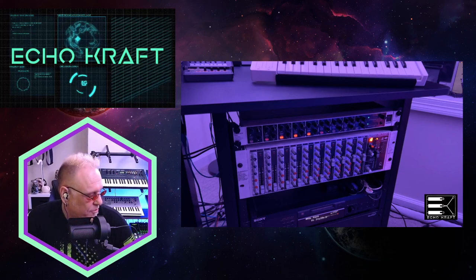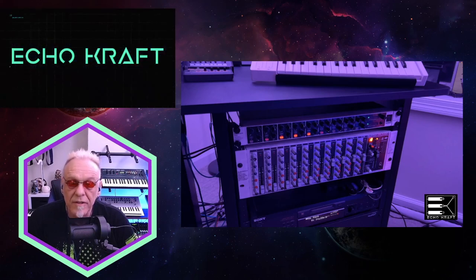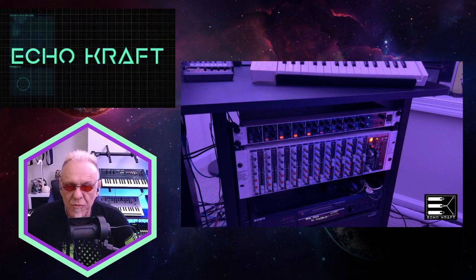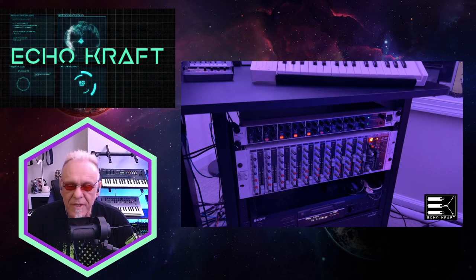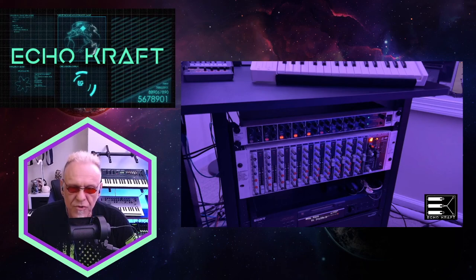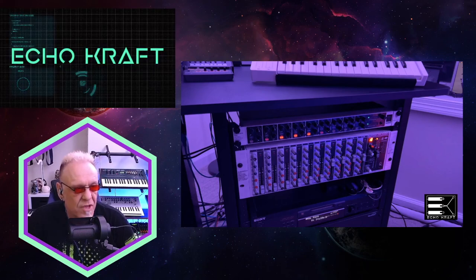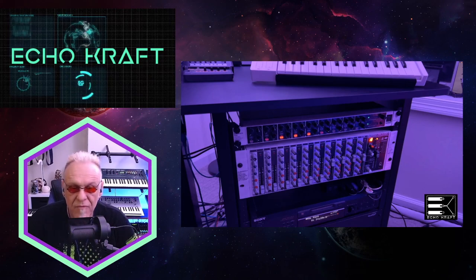Might have to tighten up some of the bolts a little bit more, but other than that it's pretty solid. It was $169 on the Sweetwater site — I'll put the link in the comments below. I bought some rack screws to go with it, though it did come with rack screws. I got some more anyway — it's always good to have rack screws.